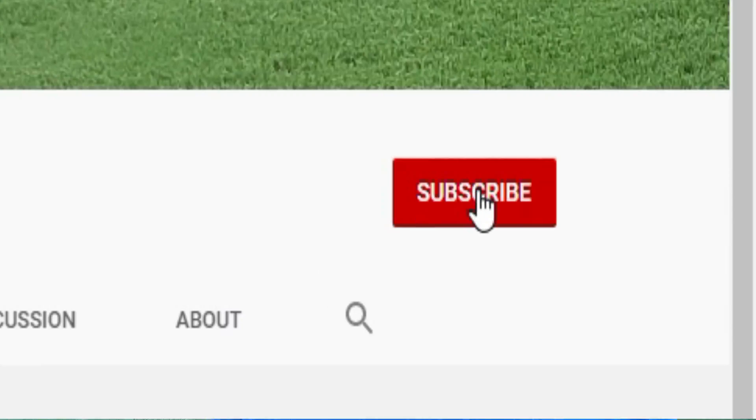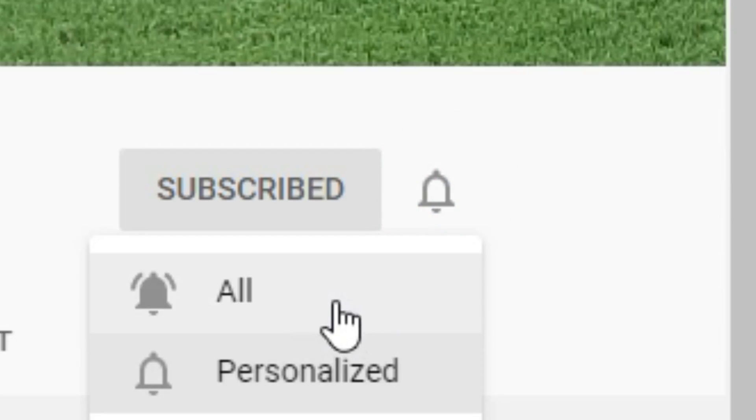Hi everyone, Rob the Average Lawn Guy. Welcome back. If you're new to my channel, I will do a series of do-it-yourself lawn care. In order not to miss out on any of this, subscribe now and hit that notification bell.